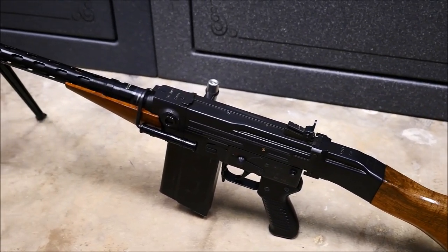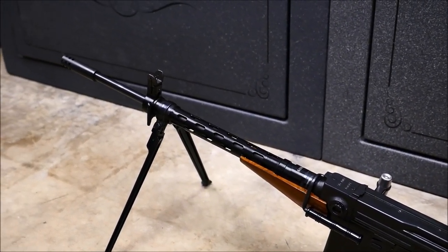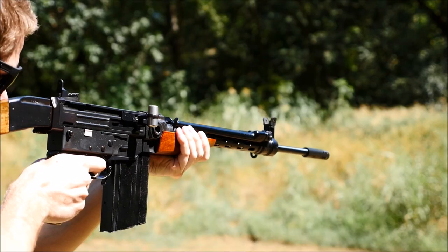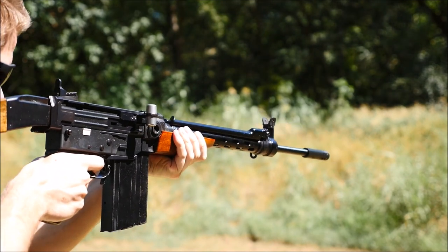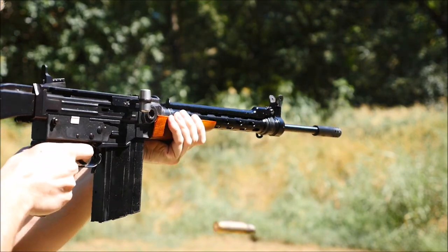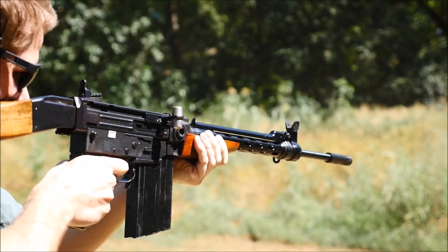Next is the wonderful SIG 510. This is actually a SIG AMT but it applies to all the SIG pattern rifles of this type. We have done a video on this gun and it was very fun to shoot — very awesome, very great shooter. I can't really praise this rifle enough, especially for a large 7.62x51 battle rifle. It is light, shoots well, not the most attractive firearm but I really like shooting it. The beer keg charging handle is pretty fun to operate, I'm not going to lie.